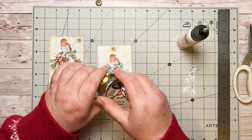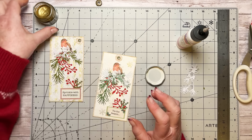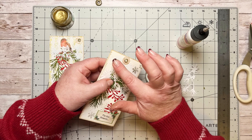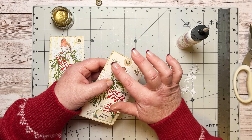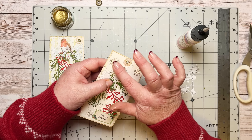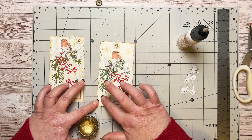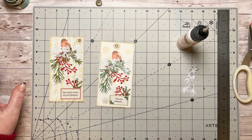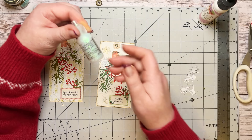That looks cute — this one needs a little bit of gold so I'm going to brace myself and get a little bit more luster wax on my fingers. This smells like orange zest — it's lovely! Just putting a little bit more on there and a little bit more in there.